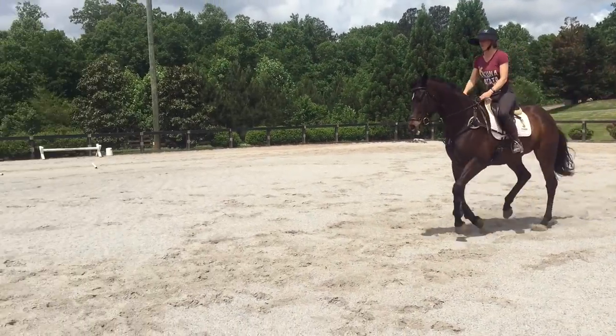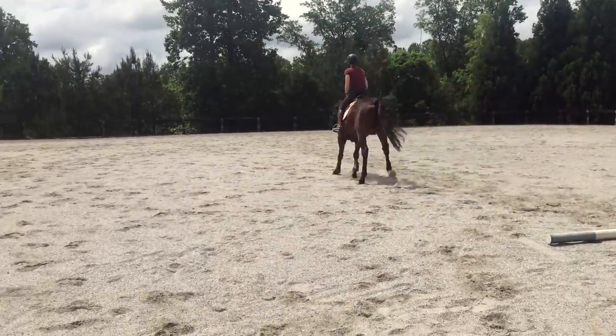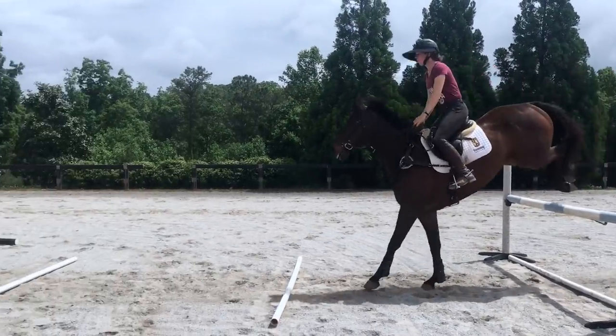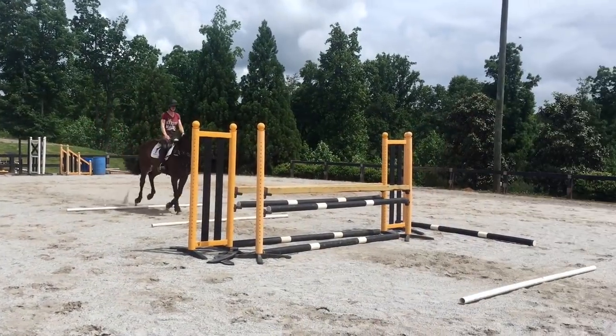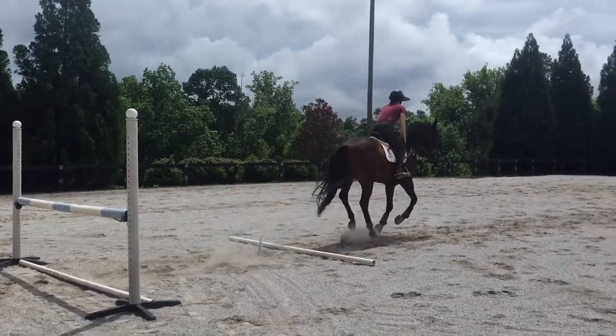Still working on the same things - he gave me a really nice shape over that vertical. Coming to the in-and-out he was so clever and very careful, I was very proud of him. I came through the other way and he jumped really well and nailed it - he was a very good boy.